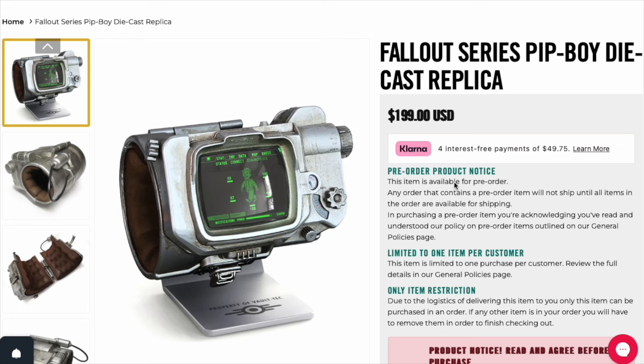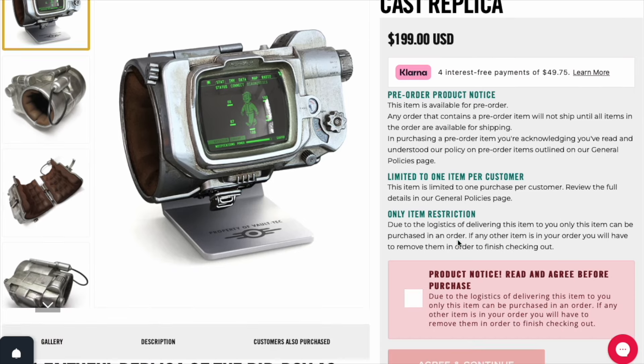It is $199 before tax and shipping. They do have an option where you can do interest-free for four payments. Pre-order product notice: this item is available for pre-order, and I did grab it today so as of now it is still available. Any order that contains pre-order items — just put this item in your shopping cart on its own. It's not going to accept any other items in the shopping cart and you can only buy one. That way it will go through.